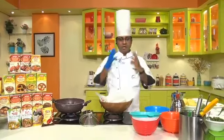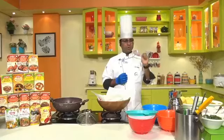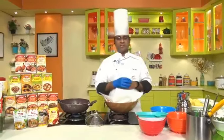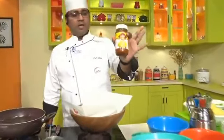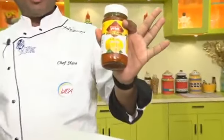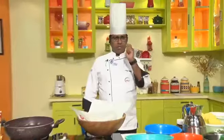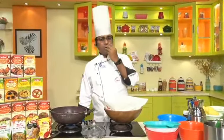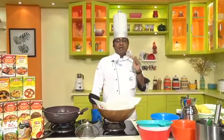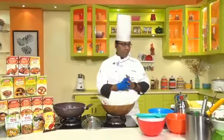In this lockdown period, I have added a little twist and modification — I have added my Priya pickle. Today in my regular show, we are doing Paani Puri!